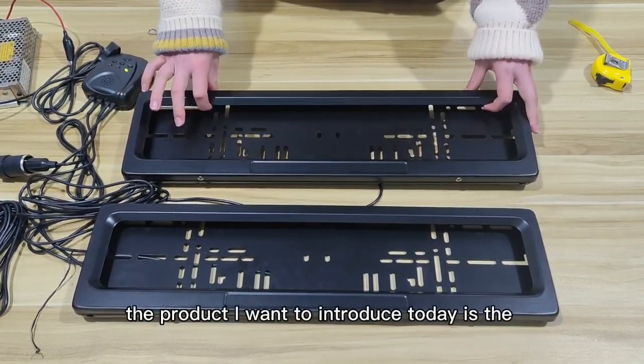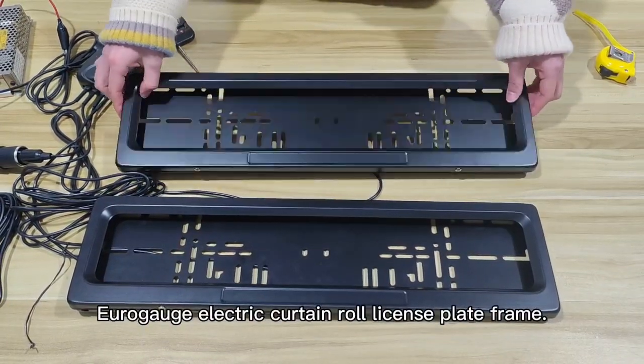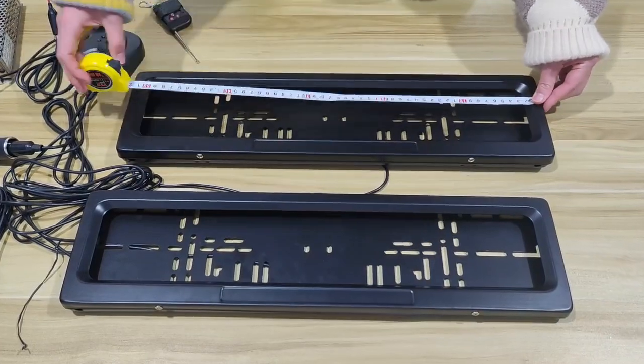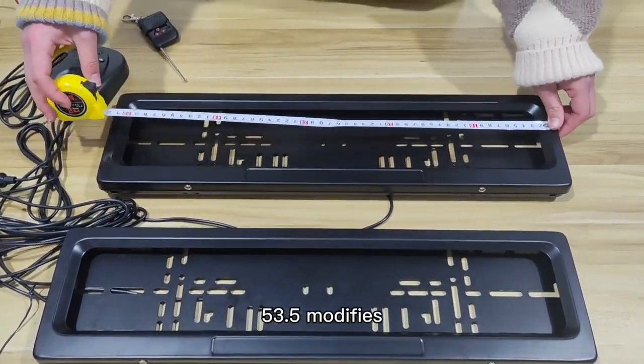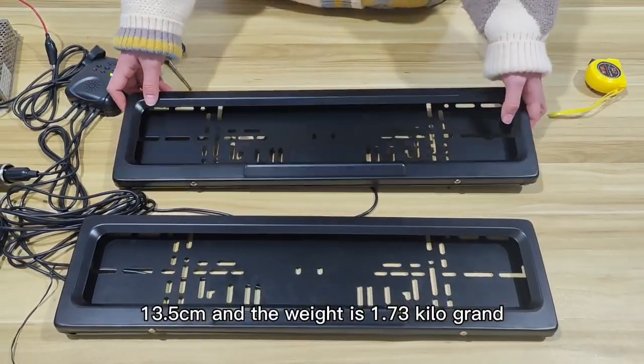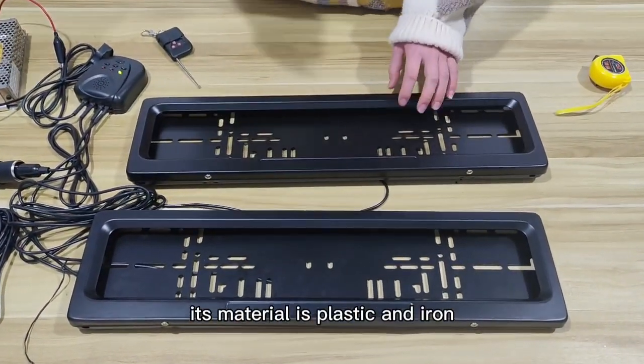The product I want to introduce today is the ERVG's Electric Cartoon Zero-Eye. Its size is 53.5 x 3.5 cm and the weight is 1.73 kg. The material is plastic and alloy.